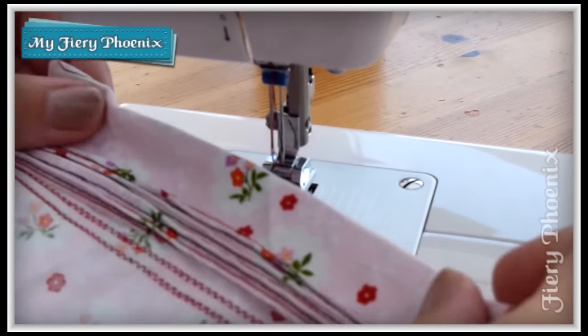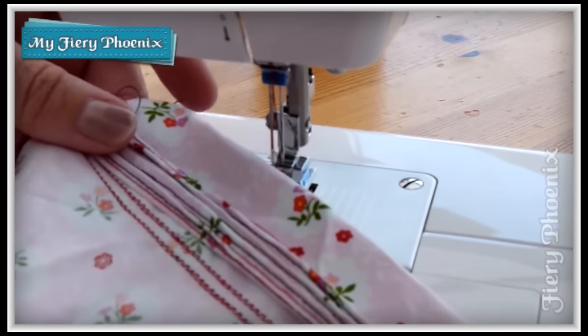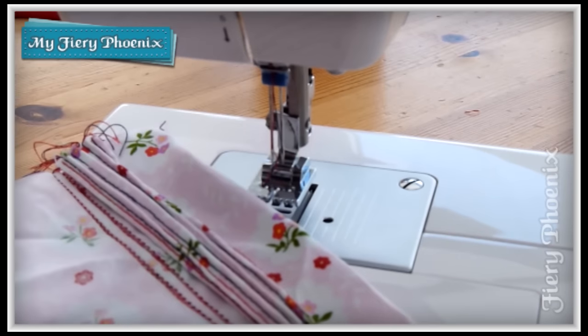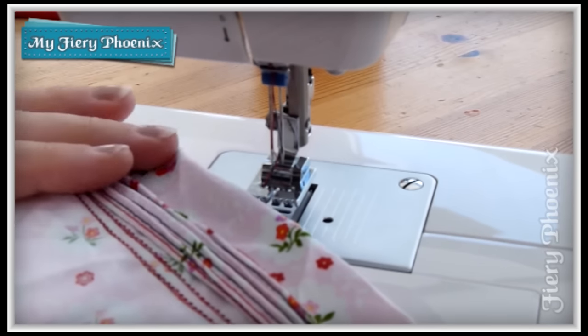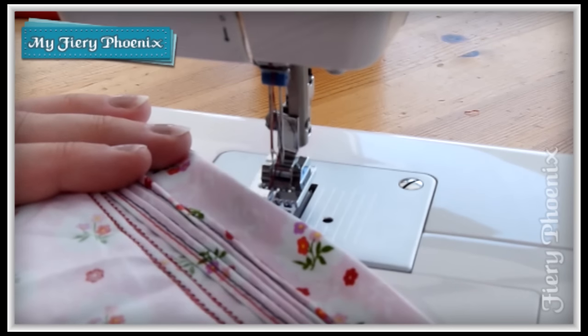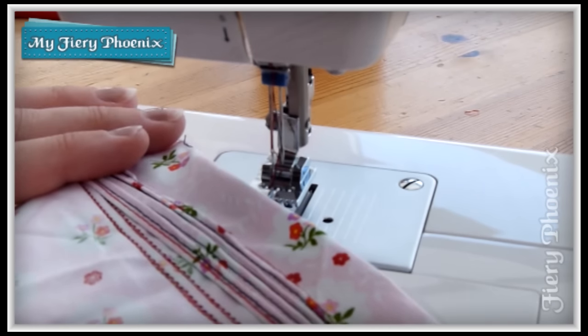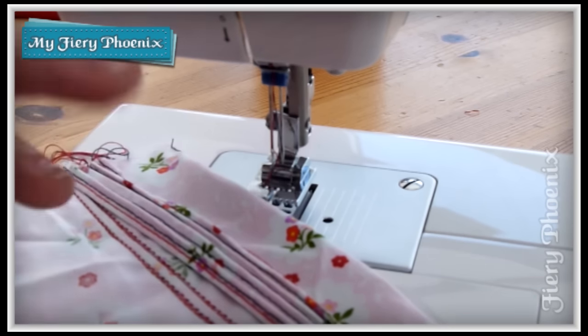And really that is as simple or as complicated as this particular foot gets. So if this has been useful to you then please give it a thumbs up, share it around, and maybe if you think more of this type of tutorial will help you in your sewing and crafting then please subscribe to the channel. I upload twice a week on Tuesdays and Thursdays, and if you have any requests or suggestions for tutorials then please drop those in the comments below. I'll speak to you again soon. Bye for now.